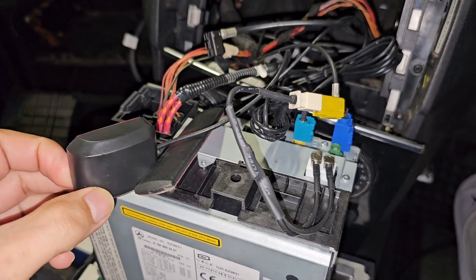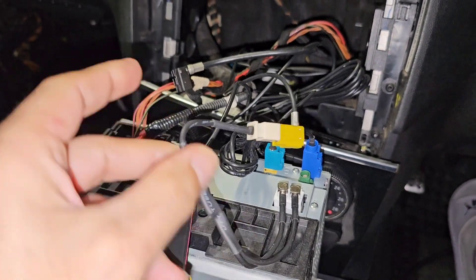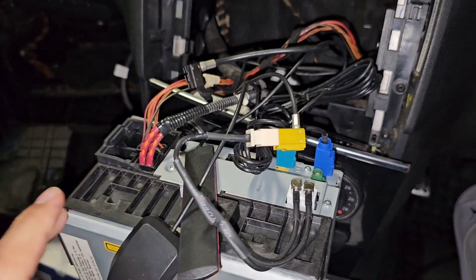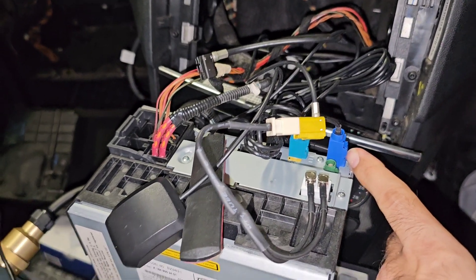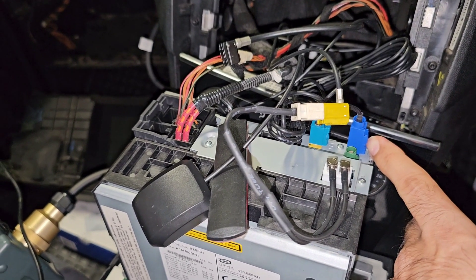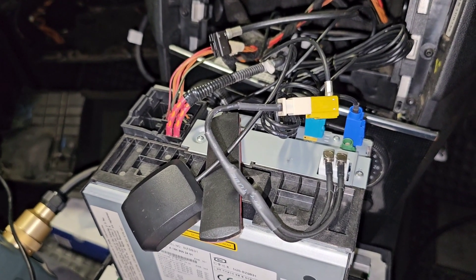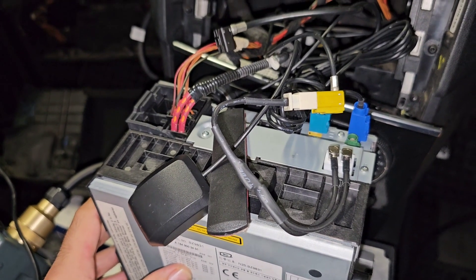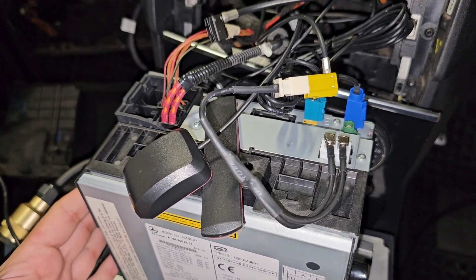To give you an update, I bought GPS, Bluetooth, and FM antenna cables from eBay — cheap, about five to six dollars each — which should fix the errors for Bluetooth, GPS, FM, and even microphone on this COMMAND unit. But here I'm a bit stuck with the Vediamo programming.